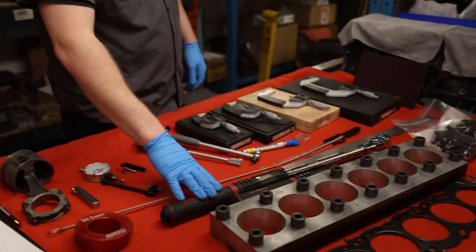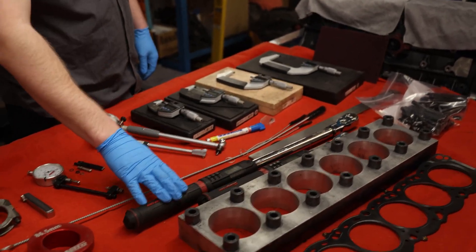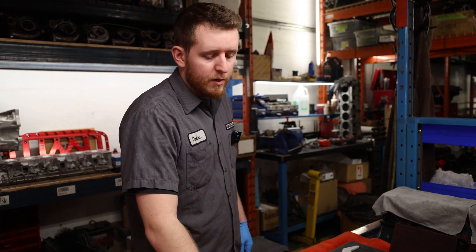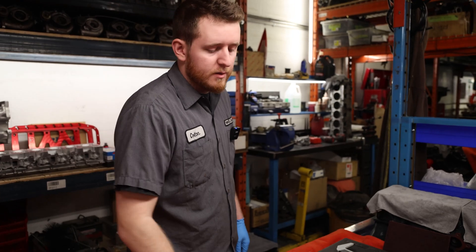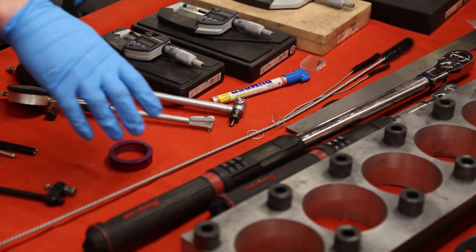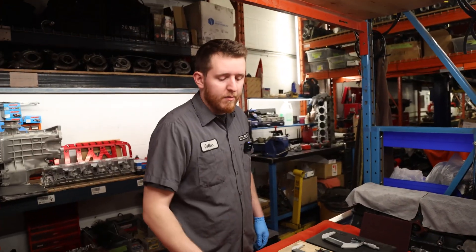Next you're probably going to want to have a couple of high quality torque wrenches. These are both digital and they are recalibrated on a regular basis. Always make sure your batteries are fully charged when using something like this to limit errors you might have.